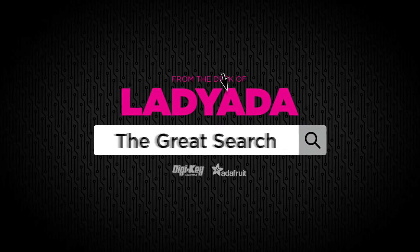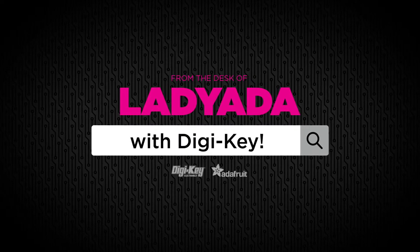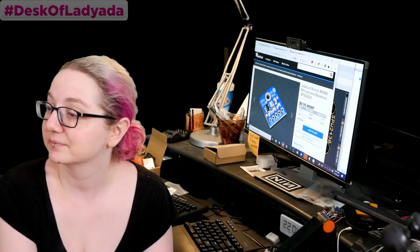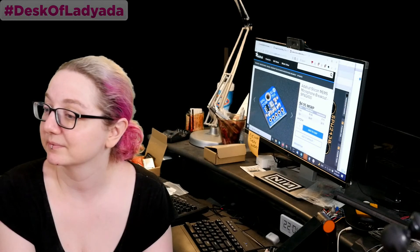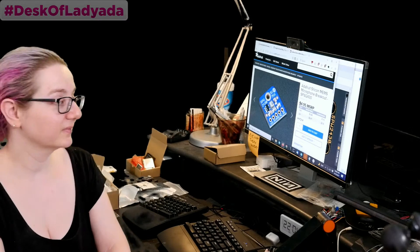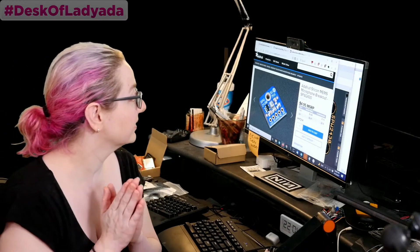The Great Search, brought to you by DigiKey and Adafruit every single week. Lady Ada uses her power of engineering and more to show you how to find things on DigiKey. Lady Ada, what is the Great Search of the week?